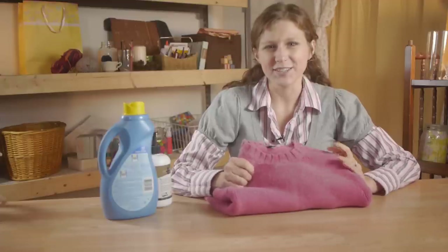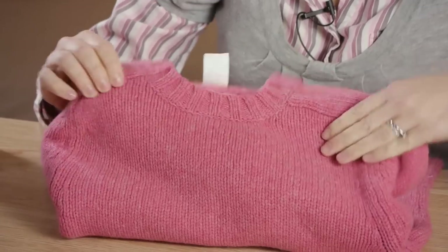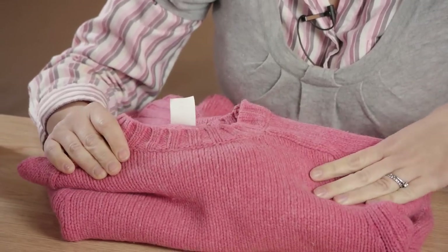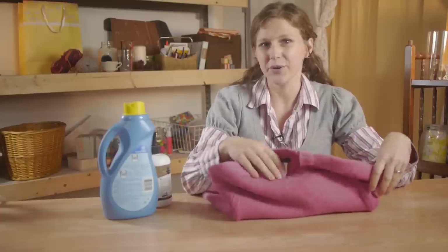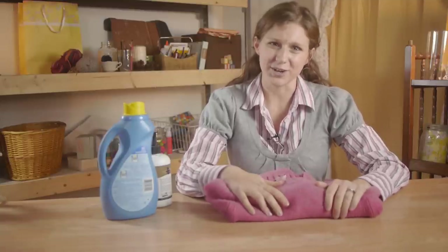When making your wool sweater less itchy, it's important to follow directions in how to wash your sweater. A lot of wool sweaters are dry clean only. This is going to help preserve the life of your sweater and also keep the fibers nice and soft. If you choose not to dry clean your sweaters and choose to hand wash them instead, it's really important to do it gently and to follow proper washing directions.